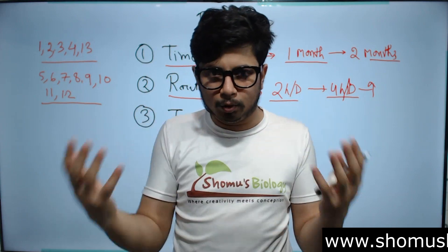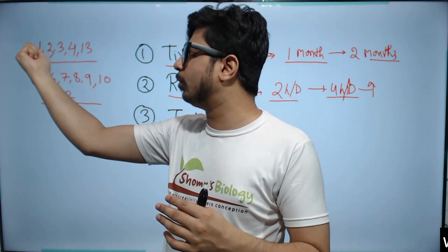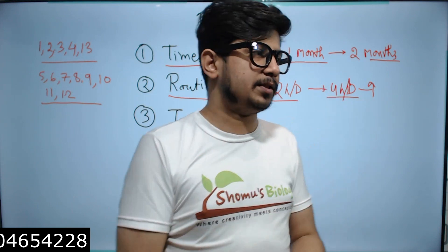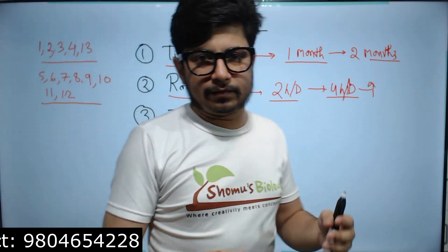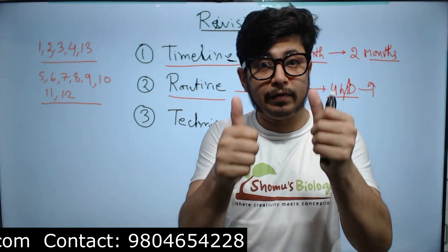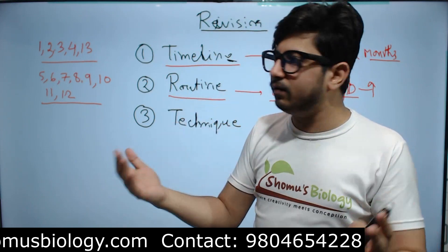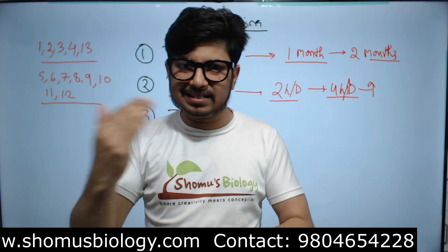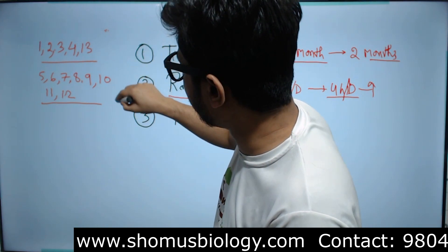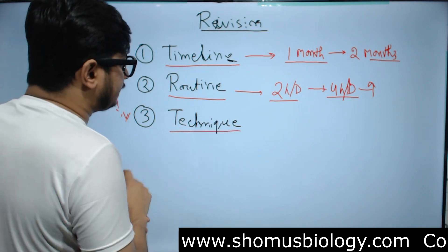It is very important that you mix it up. Every single day, read some modern biology and some classical biology for a balanced preparation. Divide the units — if you're not covering all 13 units, choose the ones you are preparing, classify them as modern or classical, and revise them 50/50 each day. If revising for four hours, two hours go to modern units and two hours to classical units.